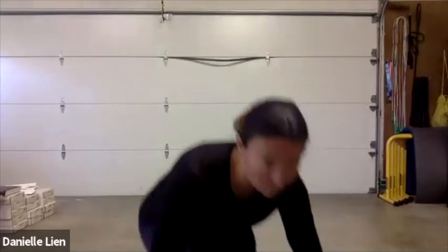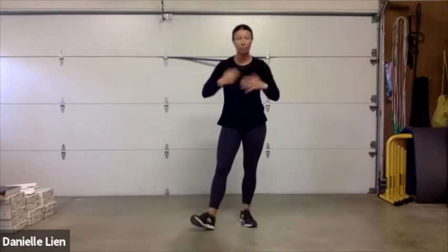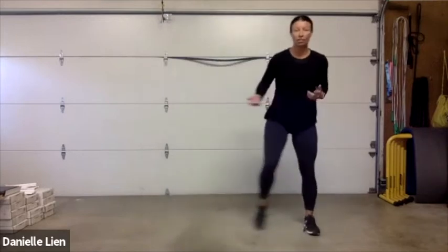I hope those of you in my zone have your belt on — you're getting your credit. If you have an Apple Watch and want to take credit for this, I'm setting mine for high intensity interval training so we keep our heart rate up the entire time. Let's go ahead and get started — we're going to do two steps to the side.